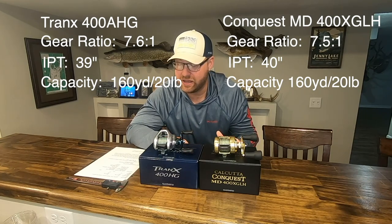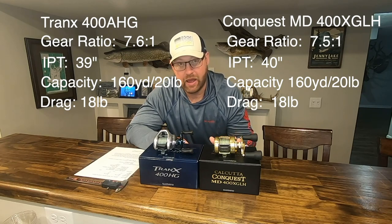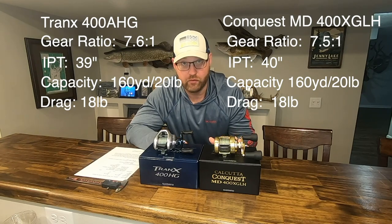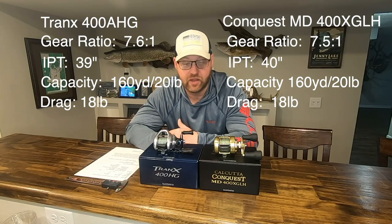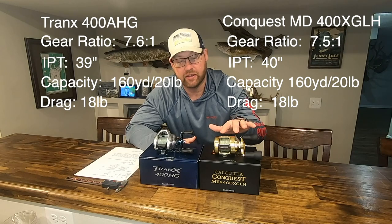Line capacity: they're both able to hold 160 yards of 20-pound monofilament — exactly the same. They both have 18 pounds of drag. The Conquest is about an ounce heavier at 12.9 ounces versus 12 ounces for the Tranks. Bearings is where the big difference starts to come out, and that's where you pay for the refinement in the Conquest.